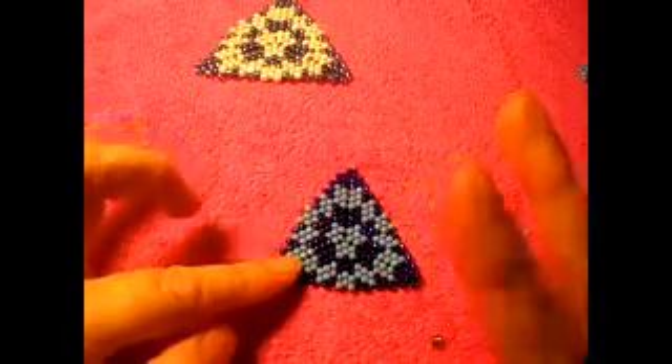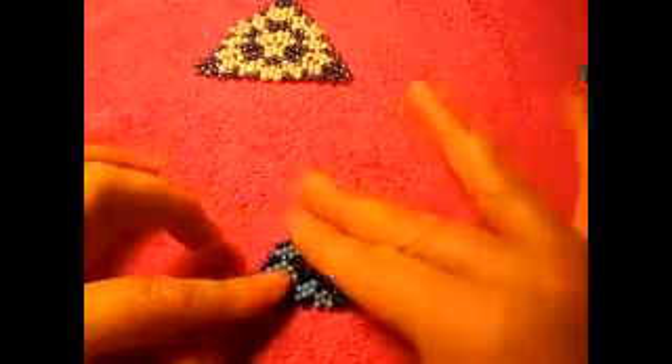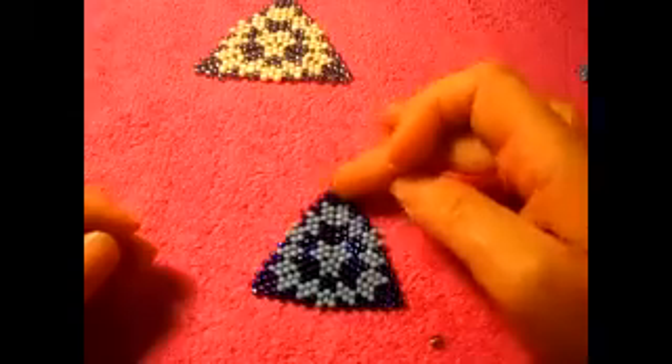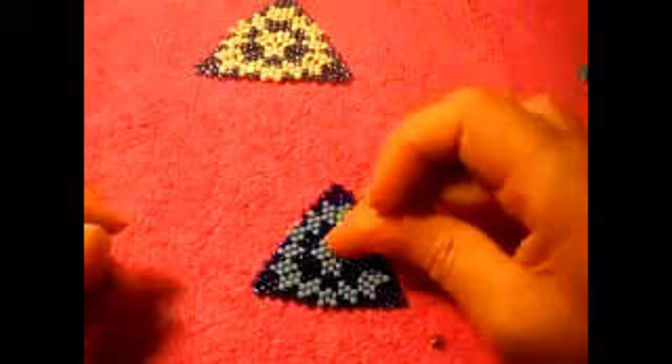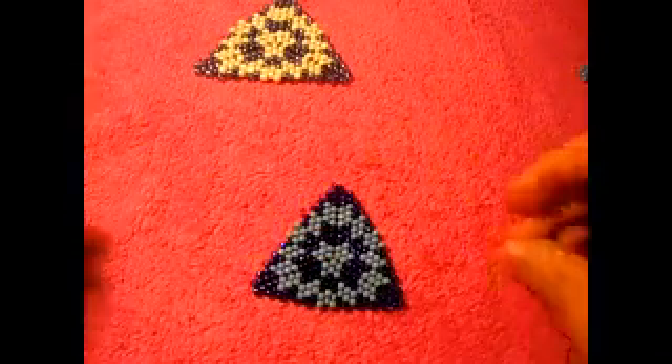In this video I'm gonna show you how to make this pattern. It looks like that — you can switch colors like I'm gonna do if you want, or you can just do it like that. Obviously you can choose different colors; I just have this one so that's what I'm using.